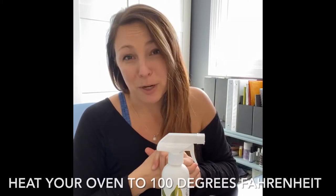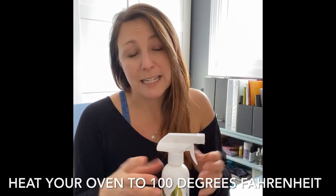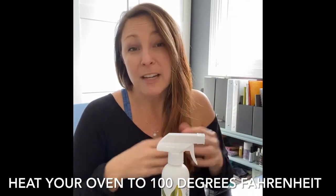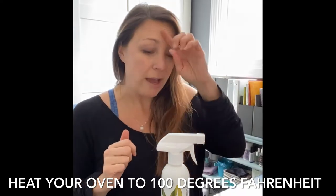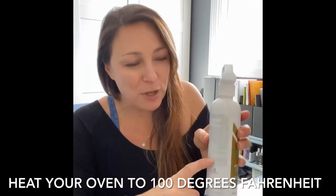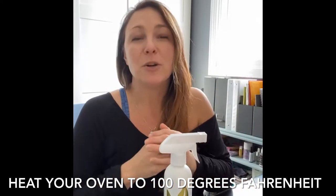It works by heating the oven or the grill if you're doing your barbecue. Please make sure you follow the directions of use — you do need to heat your oven or grill to about 100 degrees. If you do not heat the oven it is not going to work, because this particular enzyme product needs the heat in order for the enzymes to become live and active and eat up the grease and food and all the yucky stuff in there. Make sure you heat your oven, and as a reminder, you're going to turn your oven off once it's at about 100 degrees.